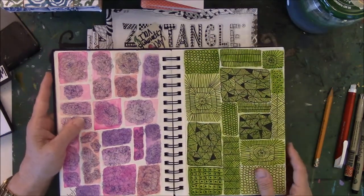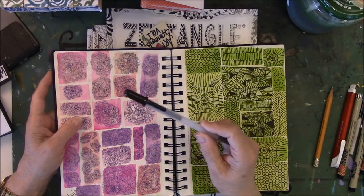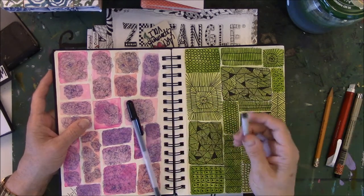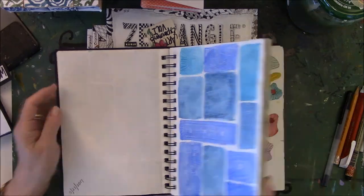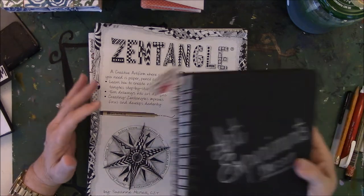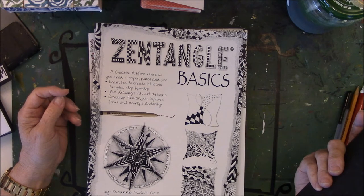So this is not an expensive hobby unless you want it to cost you more money. When I first started it was a simple little book, a couple of Micron pens — actually a jelly pen, an eraser, and a pencil. I used my finger for shading because I did not want to invest a lot of money in the beginning since I didn't know what I was doing. And then of course you get hooked, line and sinker and get a little carried away — you buy a bazillion books, 10,000 Micron pens, 10 million Jelly Roll pens, and you just go down the rabbit hole.